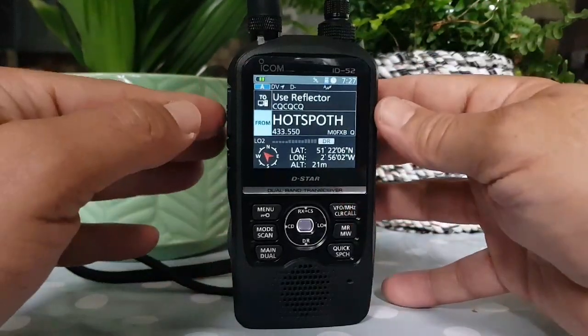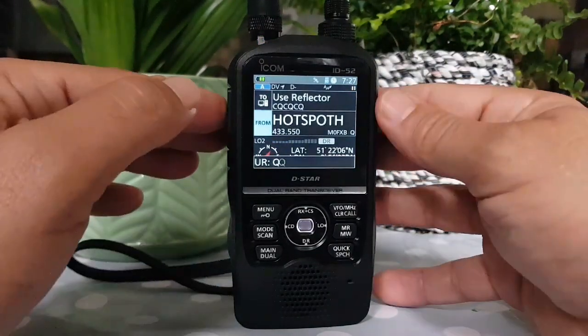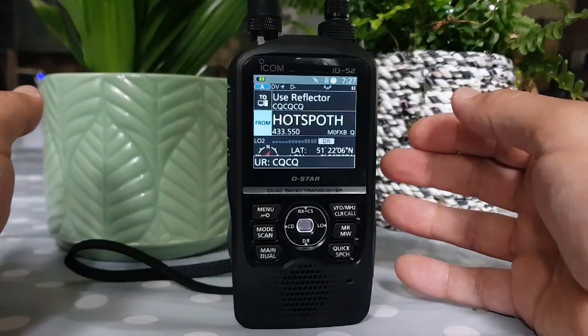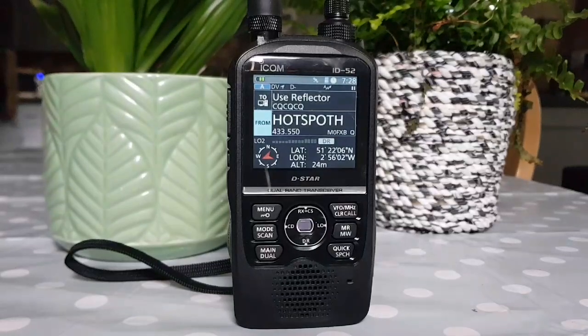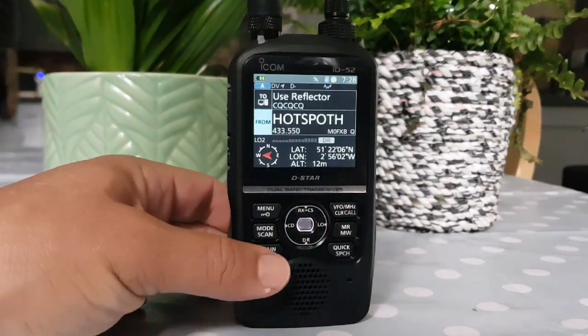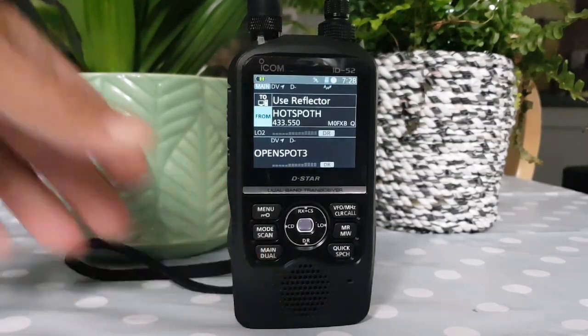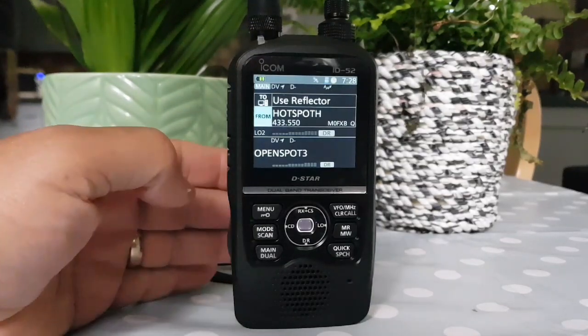There's my hotspot. Sometimes in the morning I have to reboot — nothing coming there at all. So I'll reboot that in a sec. That's plugged in. So we'll just get it into dual mode by holding down the main button.